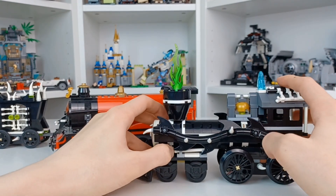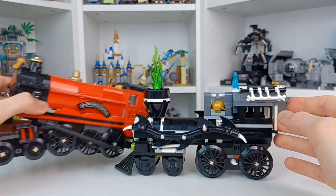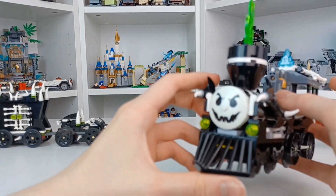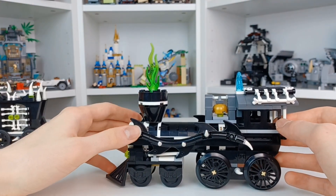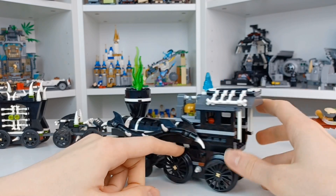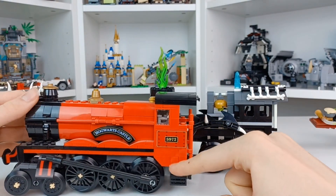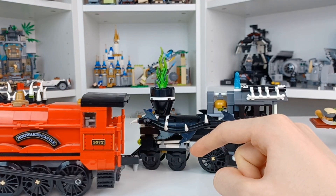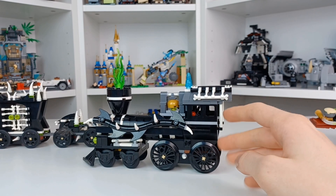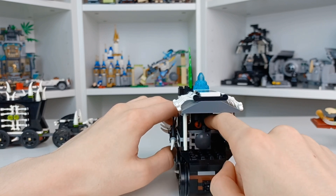At some point when my LEGO City is up and running, we're going to try running this with an actual motor, which will be pretty cool. This train has just amazing spooky detailing all over — bones everywhere, a face at the front, green smoke coming out of it, a moonstone — it's all just amazing. The one thing I wish is that they'd been able to recreate the detail the Hogwarts Express has on its front, but overall it just looks so, so cool.